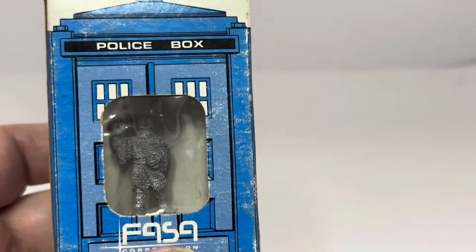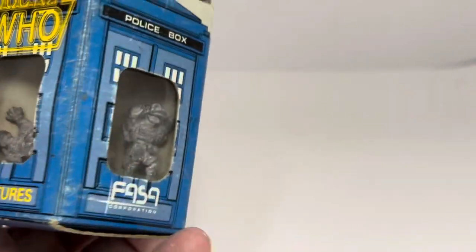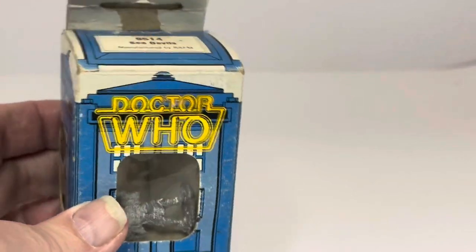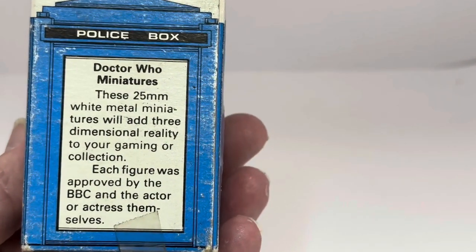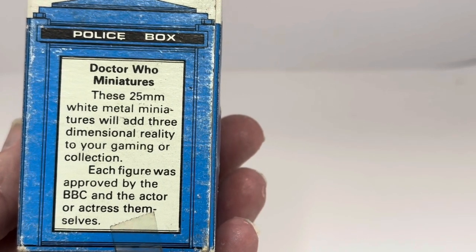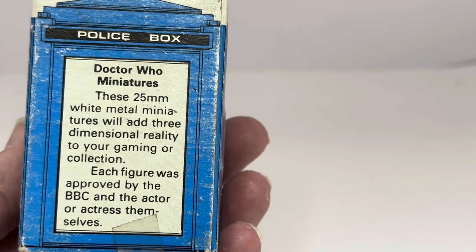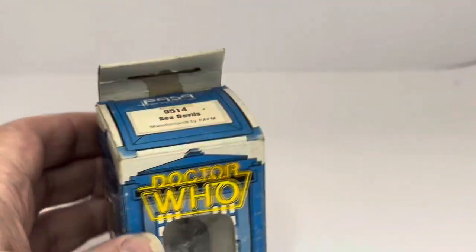If I turn it to the side, there's another one in the side window to the left. And going around the other side, there is another one in the window to the right. On the back it says 'Doctor Who Miniatures — these 25-millimeter white metal miniatures will add three-dimensional reality to your gaming or collection.' Each figure was approved by the BBC and the actor or actresses themselves.